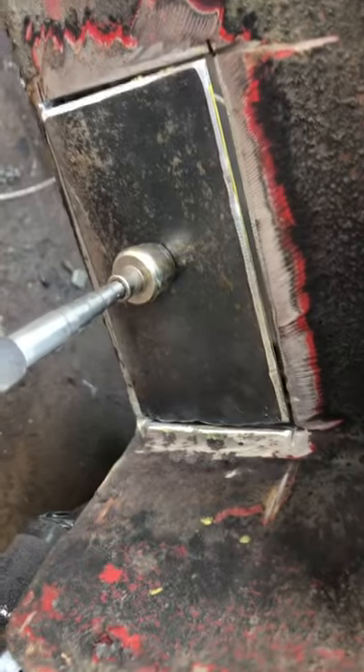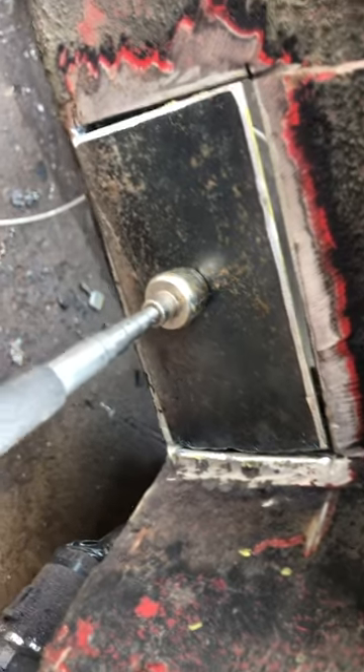You can probably take a chipping hammer and bust holes in it. So, cut it out, and cut this piece out, and it'll weld in there. It'll grind it off, and it'll be great.